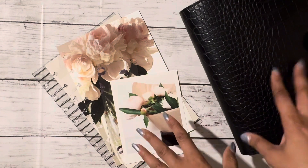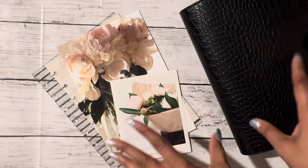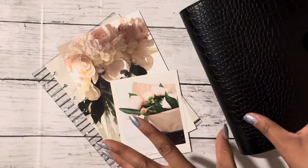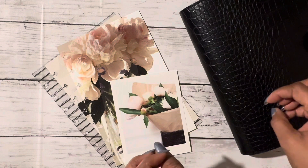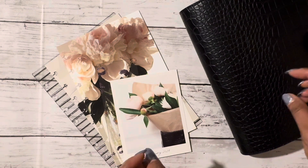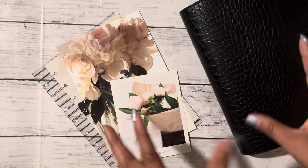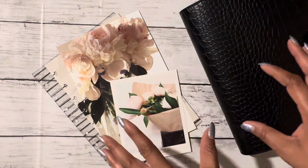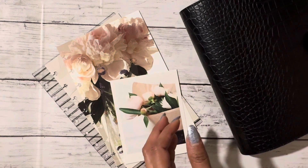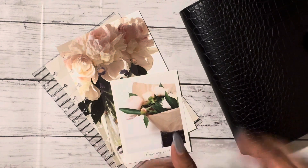Today I'm super excited to share the Jane's Agenda February sub box. This month I decided to be a little bit more conservative on my spending because I spent quite a bit for Christmas. So I downsized down to the monthly cover club — I typically go for the deluxe box, but we're going with the monthly cover club for this month.